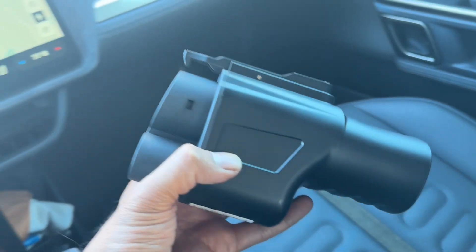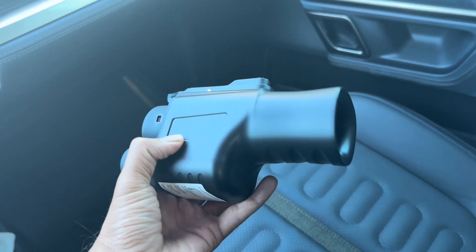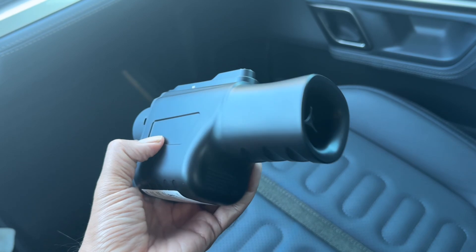I've already got our Rivian set up in the Rivian app, so I can just plug and play. Every auto manufacturer is going to handle it differently. If your manufacturer doesn't allow plug and play through their app, you have to sign up through the Tesla app and you can activate the charge through there.